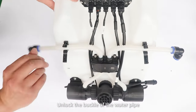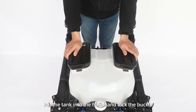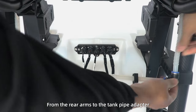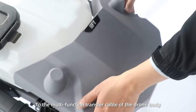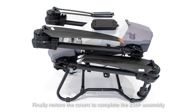Spray Tank Installation. Step 1: Unlock the buckle of the water pipe at the bottom of the tank. Put the tank into the frame and lock the buckle. Step 2: Connect the two water hoses from the rear arms to the tank pipe adapter. Step 3: Connect the main control cable to the multi-function transport cable on the drone body. Finally, install the covers to complete the Z50P assembly.